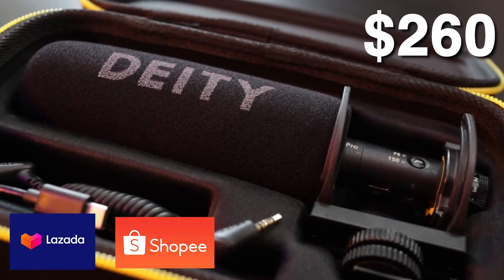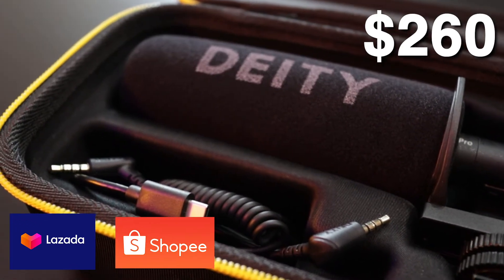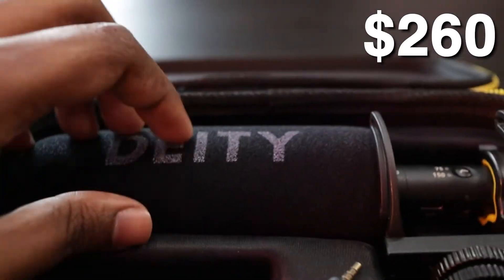Mainly something that kind of helps with point-and-shoot cameras. This is what I went for — the Deity D3 Pro. This is about $260. Seems a bit pricey, but I feel like this is really value for the money.